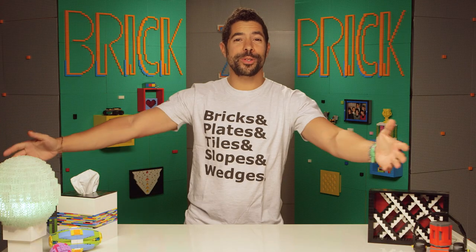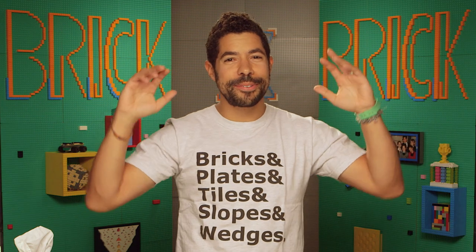Welcome back to Brick by Brick. I'm your host, Adam Ward. Today we've got a super special show, and a first time for Brick by Brick and a first time for my whole life, because I've designed an app for you.